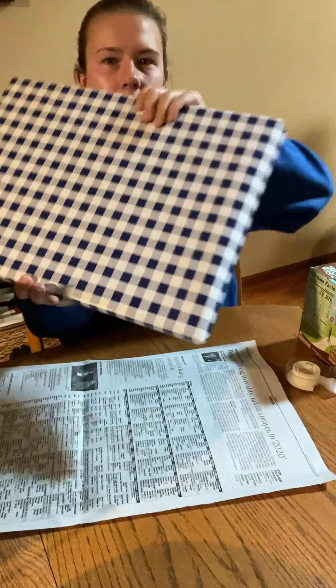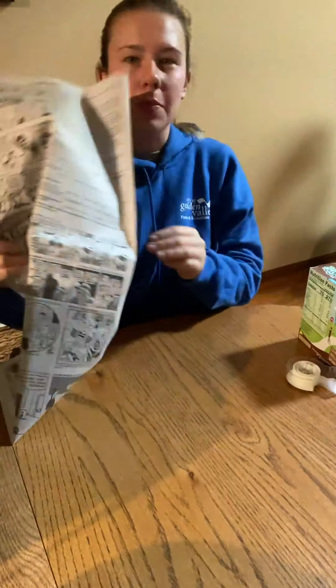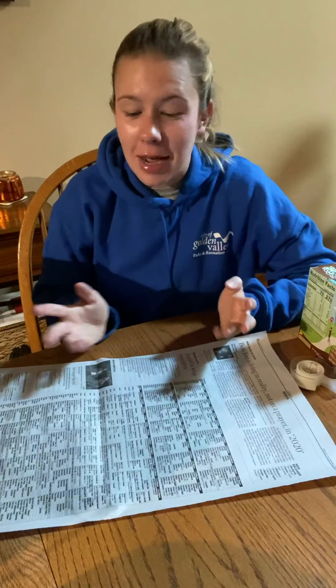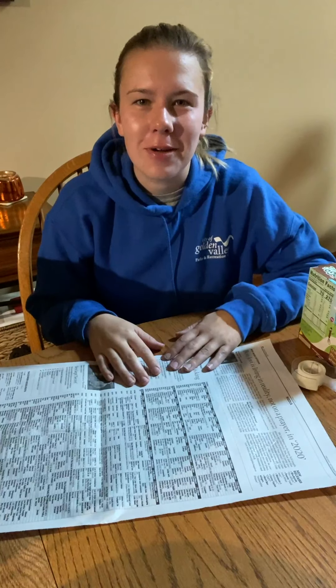Of course there's always that traditional wrapping paper you can find at stores. Otherwise you can use newspaper. The nice thing about newspaper is there's plenty of it and you can kind of pick what section fits whoever you're giving the gift to. As you probably saw, I'm using the comic section because the person I'm giving this to is pretty funny.